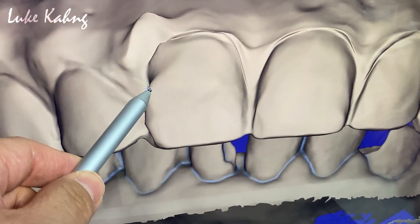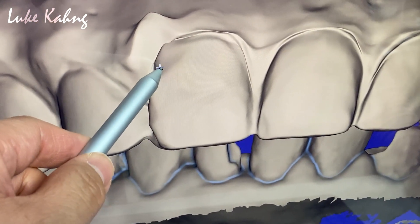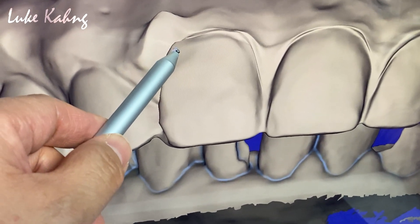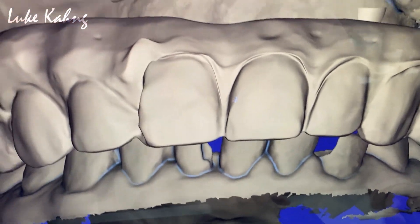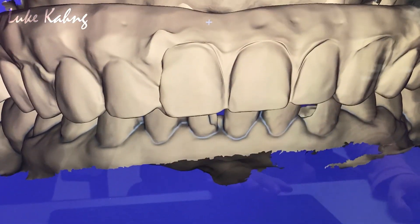We just use a pencil tool. Reshaping — we can finish one side.